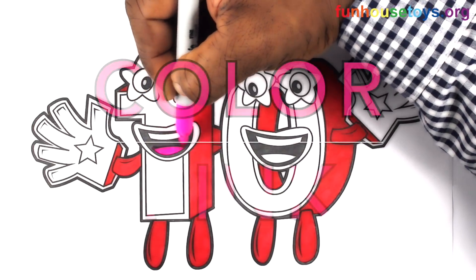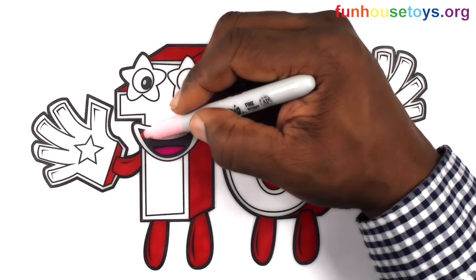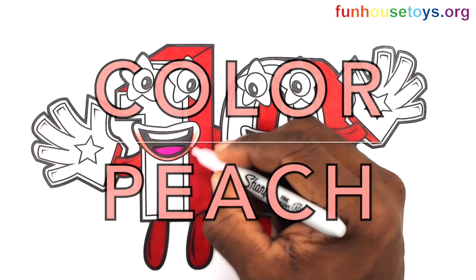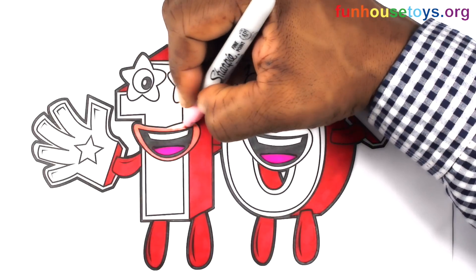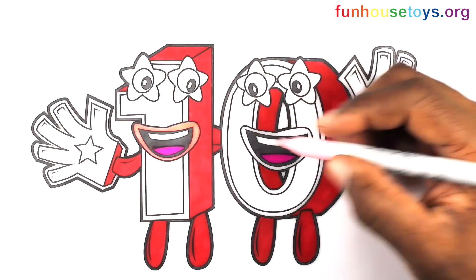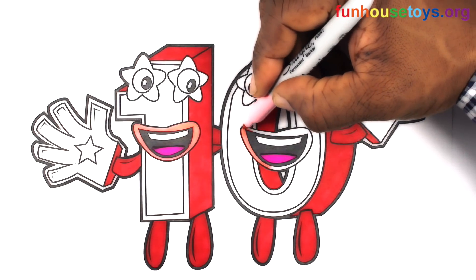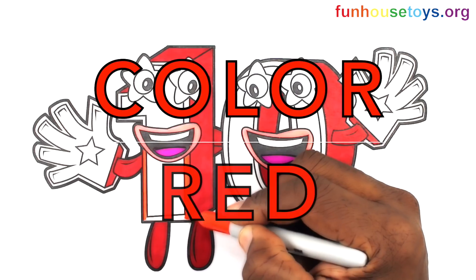Let's color pink. Let's color peach. Let's color red. Let's color pink.